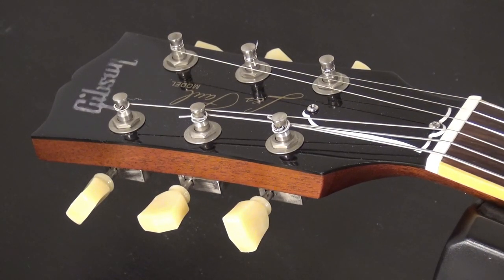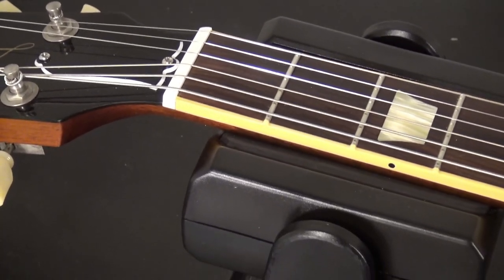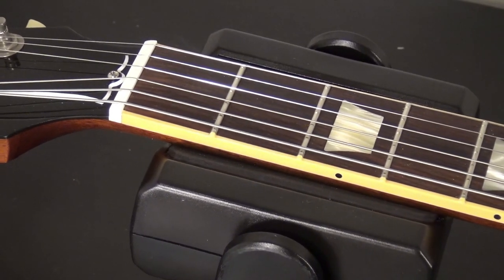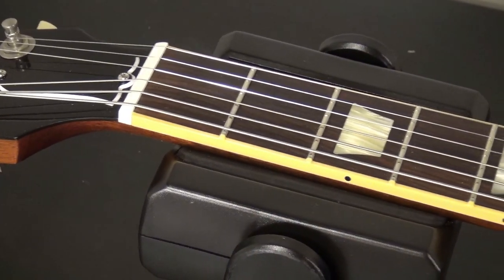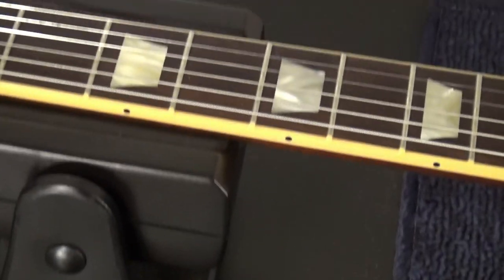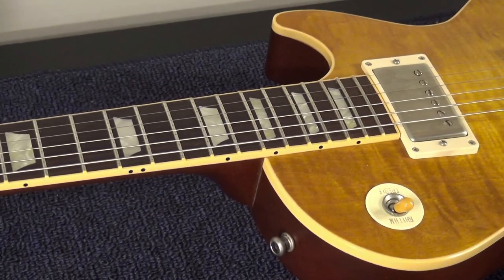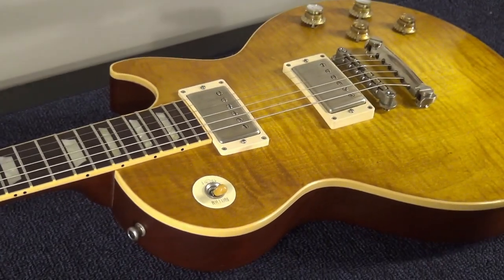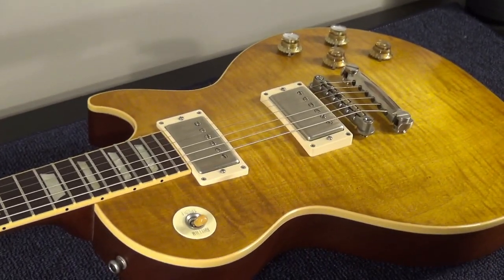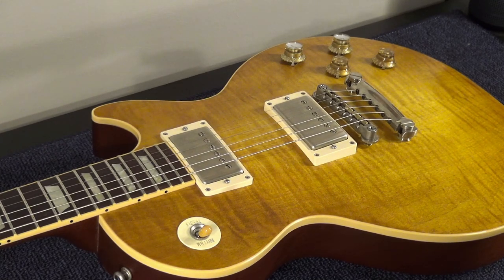If you follow my channel you probably know that I own a Big Dog from La Ricorsa. I have a cover of Roy Buchanan — "The Messiah Will Come Again" — I will put a card up there. I always wanted to put my hands on one of his conversions. The problem is that they are always out of stock; they sell very, very quickly. Until I got this one. This is, as I said, a 2007 Les Paul Standard Faded converted by La Ricorsa.